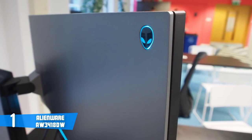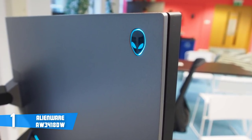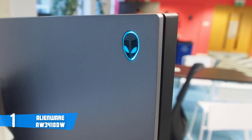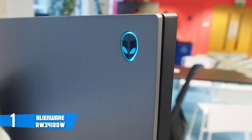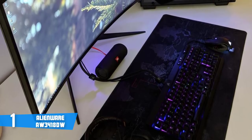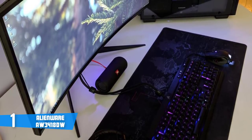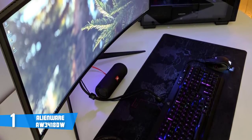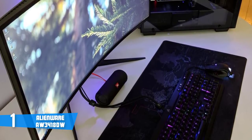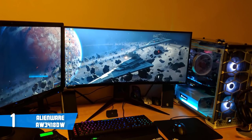The WQHD resolution, 300-nit brightness, and native refresh rate of 100Hz — overclockable to 120Hz — will let you see details that other monitors can't provide. This monitor uses NVIDIA G-Sync technology, known for reducing screen tearing and lag to a minimum. Additionally, the Alienware has a response rate of 4ms, adding smoothness to maximize your gaming experience and make gameplay more enjoyable.